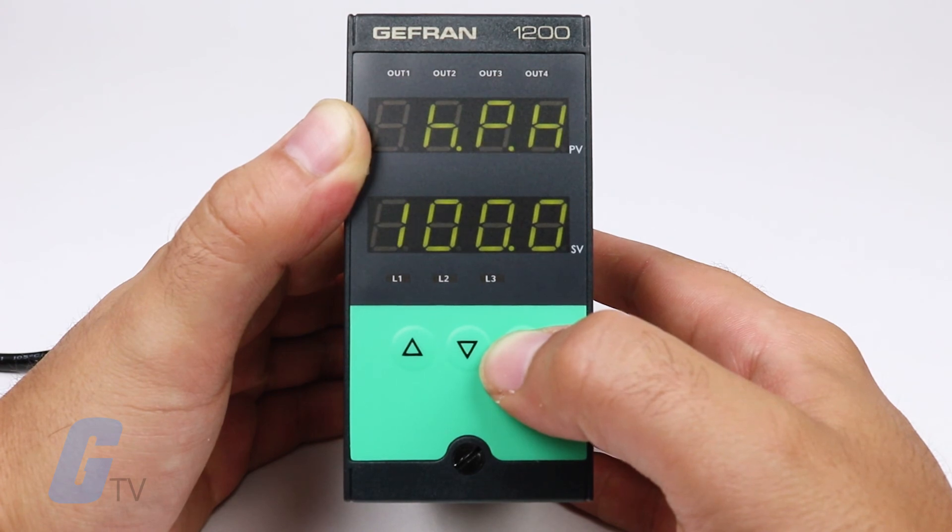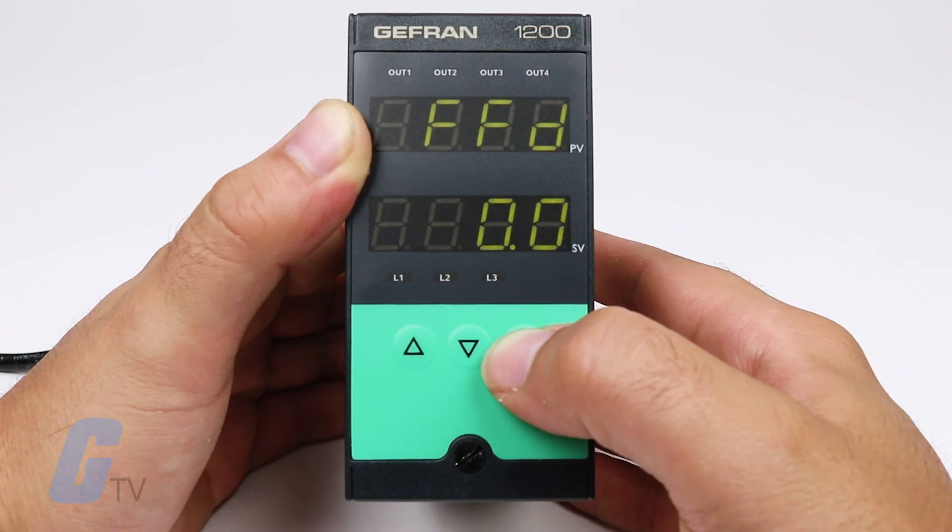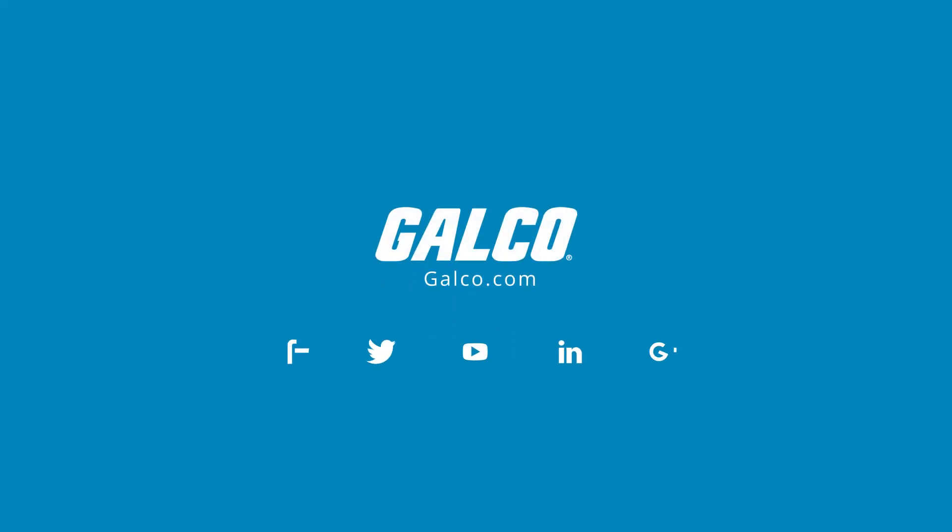In this mode, you just have to set the set point and the alarm, and then launch the self-tuning function with the appropriate button. Also available is a PC programming kit for configuring the controller using a Windows desktop environment. For more on the 1200 Series and other products from Jeffrin, visit us at galco.com.